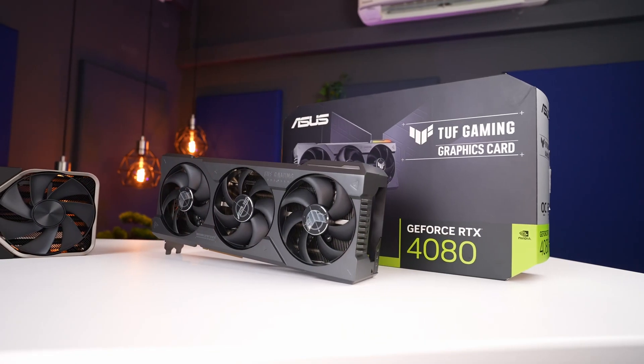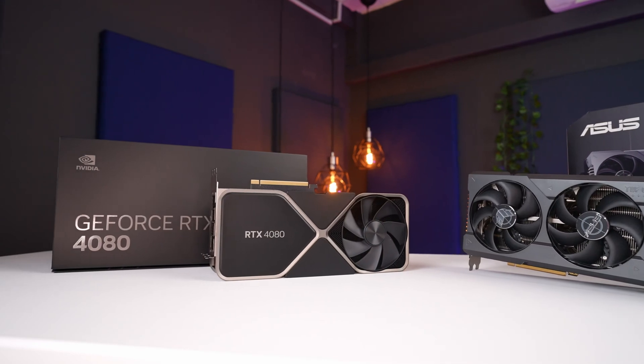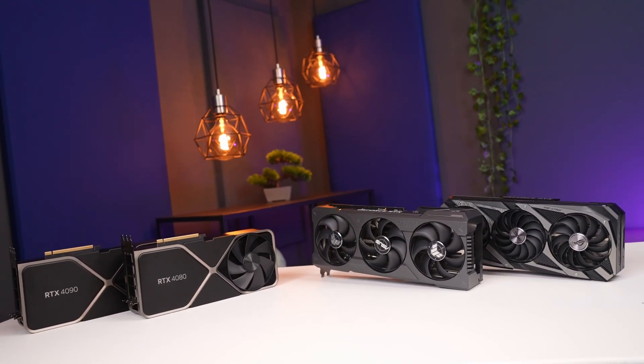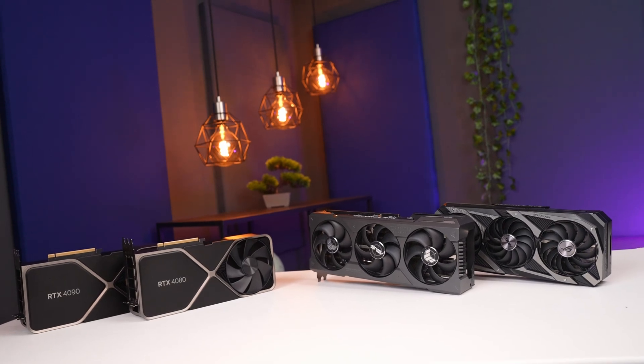Hey guys, since we've managed to secure two review samples of RTX 4080 including Founders Edition directly from NVIDIA, we decided to make a review comparing them head to head. For those who may be interested to pick one of them up, this should give you an indication of overall performance compared to the last gen 3080 and the current king of GPU performance, the RTX 4090. Spoiler alert: one of these RTX 4080s is actually slightly better than the other. Let's get right into it.